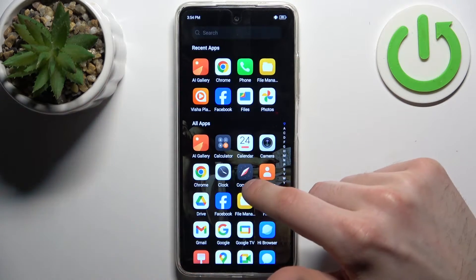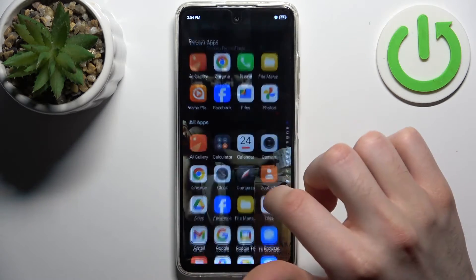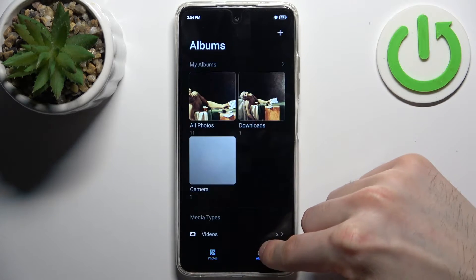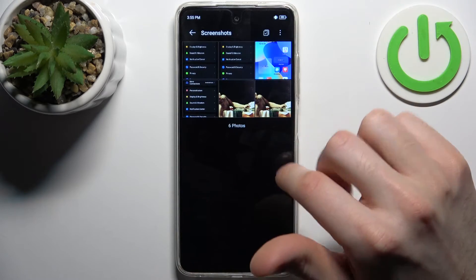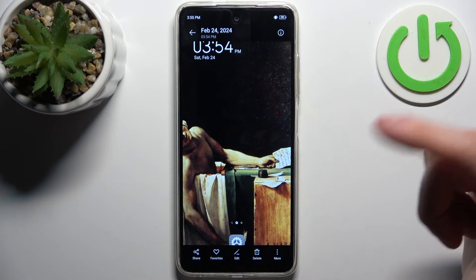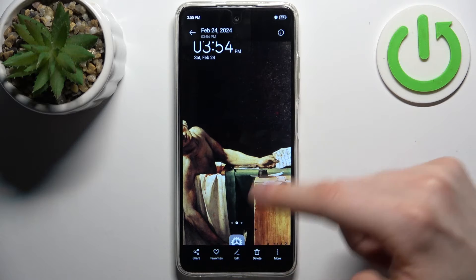You can find your screenshots in the gallery. The gallery has a special screenshots album where they are stored. From here you can share, favorite, edit, delete your screenshots, and perform other actions from the list.